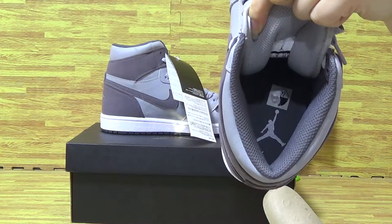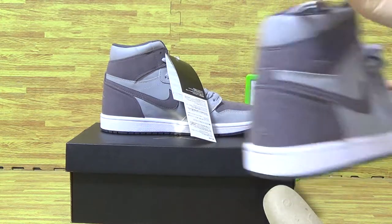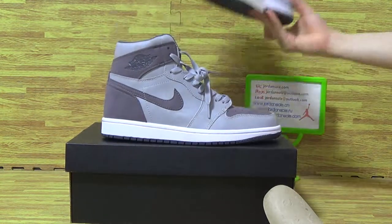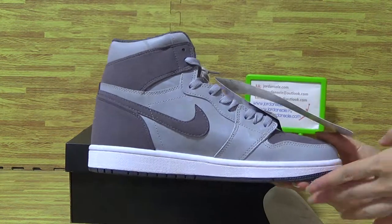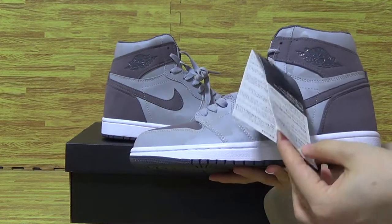Just inside the size tag and the Jumpman logo. Shoes back. Come with the shoes card.